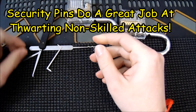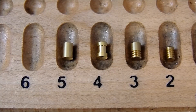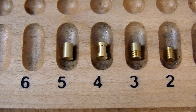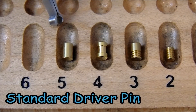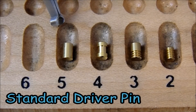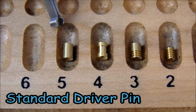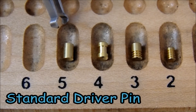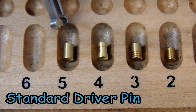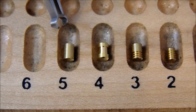What I'd like to do next is just go over the various security pins that you may run into. In position 5, you should be very familiar with this pin — this is a standard driver pin, probably the most common driver pin you will run into. These driver pins are very susceptible to rocking, raking, zipping, lock bumping, any of the non-skilled attacks. They work very well on these pins, and because of these pins being exploited very easily, security pins were developed to help stop that.